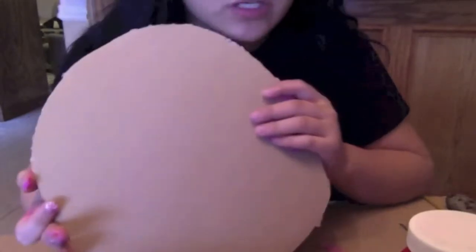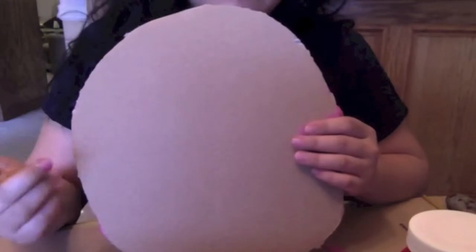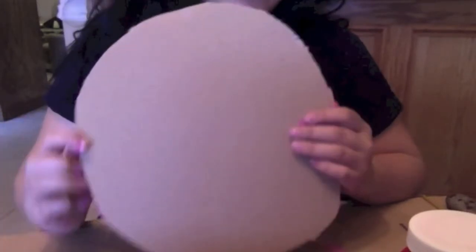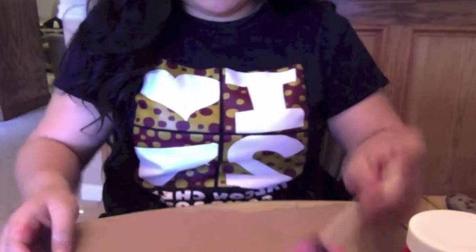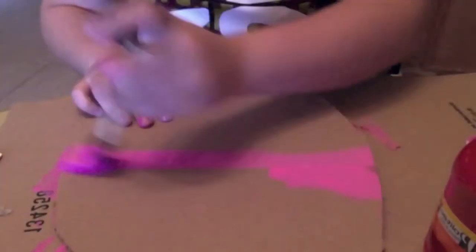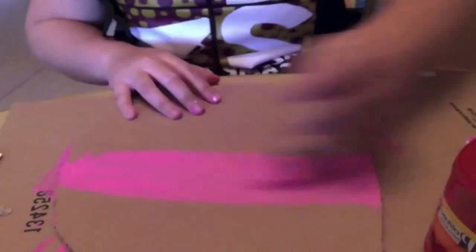Now that we have cut out our circle, we're going to go ahead and paint it whatever color you want. For this picture pinwheel, I'm going to make it for Valentine's Day, so I'm going to use pink, red, and white paint. As college students, we don't always have a lot of money for gifts, so you can make this for Valentine's Day, a birthday, or anything. I'm going to get the pink paint and my paint brush and start painting. Make sure all of your circle is painted and there are no brown edges or cardboard showing.